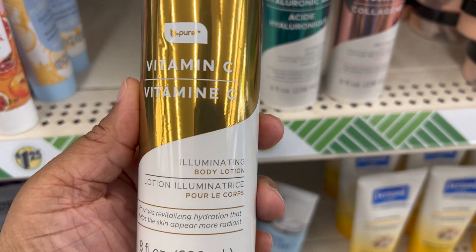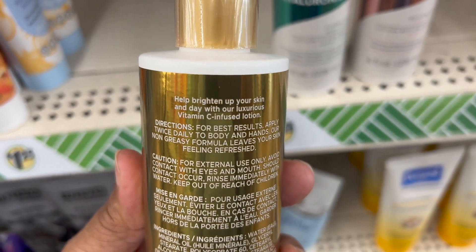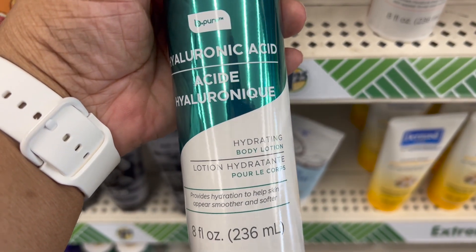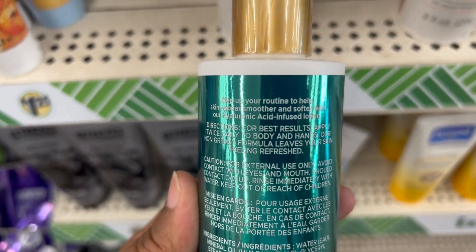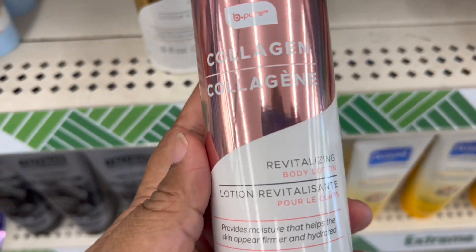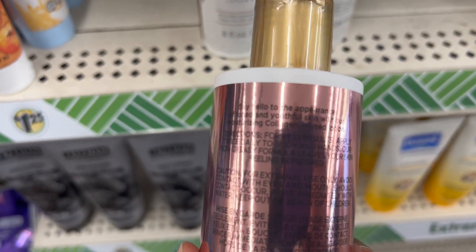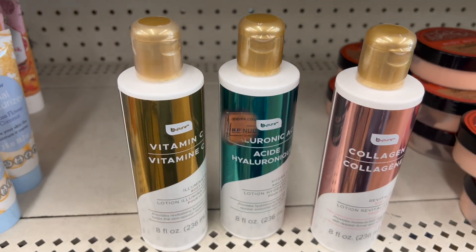New items by B-Pure. We have the Vitamin C Body Lotion — it's Vitamin C infused lotion, eight fluid ounces. Next we have hyaluronic acid hydrating lotion. Last but not least, we have collagen revitalizing body lotion. If you've tried any of these products, let me know in the comment section down below, or if you plan on trying to find these products, let me know.